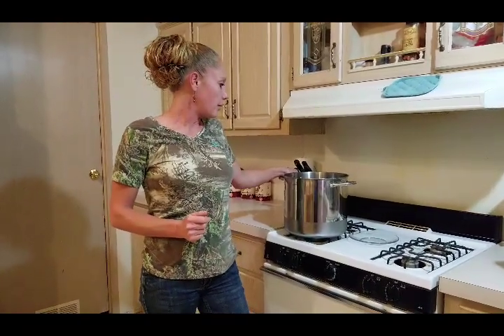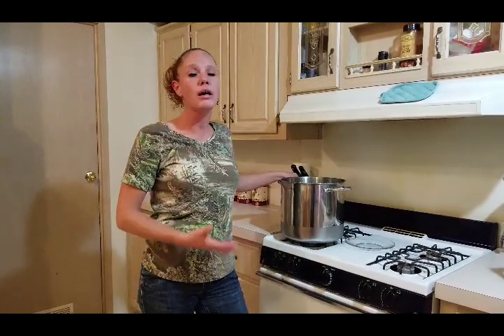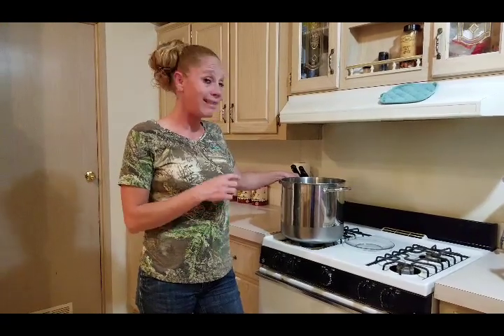I'm going to start with one gallon of raw goat's milk and get it to 88 degrees, then we're going to add our cultures and rennet. A lot of recipes call for putting the pan in your sink in hot water to get it to temp. I'm a little too impatient for that, so I just watch my milk carefully on very low heat, stirring constantly until it gets to about 85-86 degrees, because the residual heat from the pan will bring it up to 88 degrees. Then we'll add the cultures and rennet.